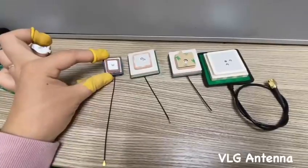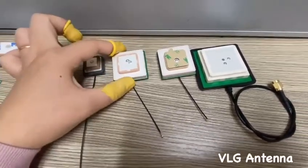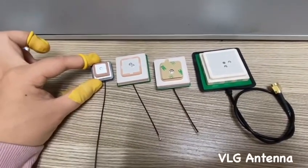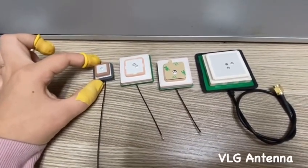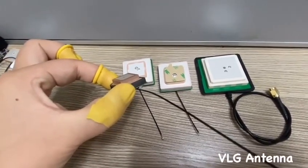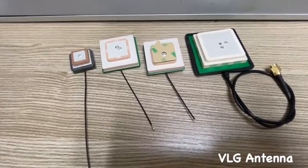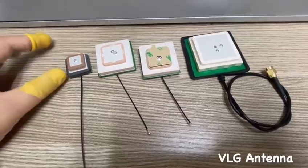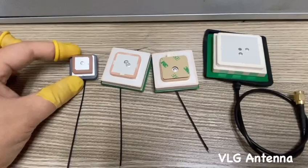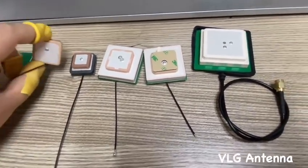We also supply multi-band GNSS ceramic antennas. The precision of these antennas can reach up to millimeter levels, and the antenna can cover more than two global navigation satellites. Normally the antenna will come with two-layer antenna units. Many industries are now using such high-precision antennas. Since these antennas can cover more satellites, their positioning and navigation performance is much better than single-band antennas.